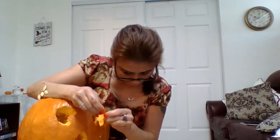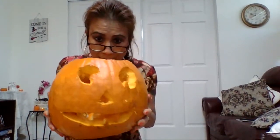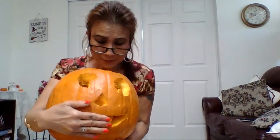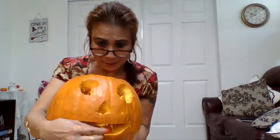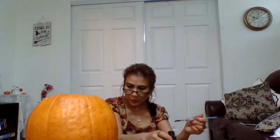My pumpkin is a girl, so we're going to enhance her face a little bit with some paint. I'm going to paint some eyelashes on my pumpkin and maybe paint her eyes. Let's make sure they're matching — I'm going to make one pupil a little different from the other. We're going to paint her eyeballs and then draw some eyelashes on her.